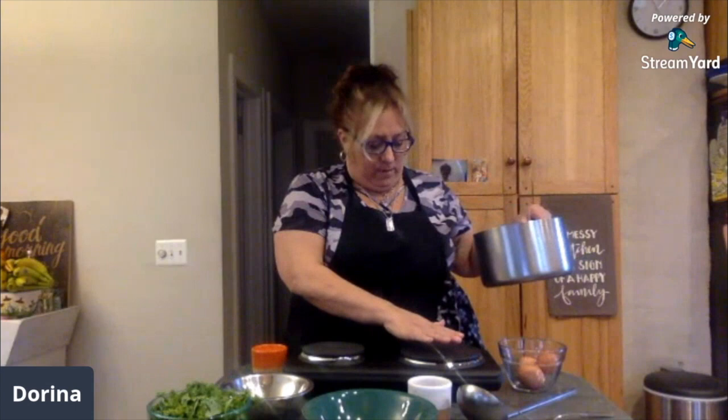I keep seeing memes that are saying, oh, this is me before the quarantine, and this is me after the quarantine. We're not going to do that. We're going to be healthy here. I'm going to show you fun things, yummy things, and reasonably priced things.